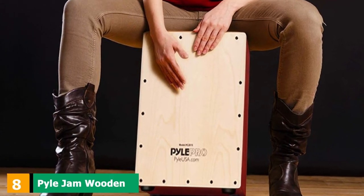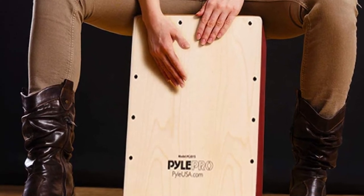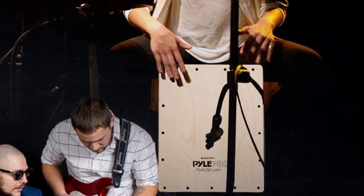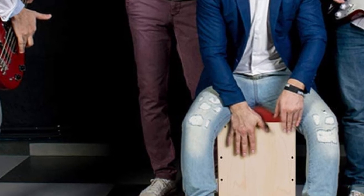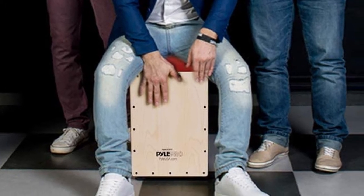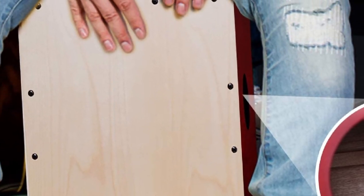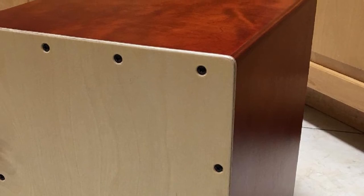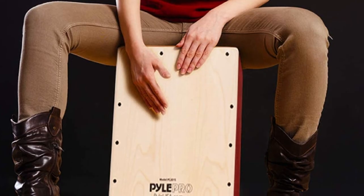The number 8 position is held by the Pyle Jam Wood Cajon Percussion Box. This shorter Pyle model is still within the realms of sitting upon at a far more appealing cost. Its aesthetics are charming with a deep redwood-like stain. It is another hand-crafted model beautifully put together, and harbors four guitar strings which give it an impressive buzz. Their tension can be adjusted allowing the player to shape their sound. It has rubberized feet to isolate sounds from surrounding vibrations. Standing at around 16 inches, it makes a good choice for kids and teens.